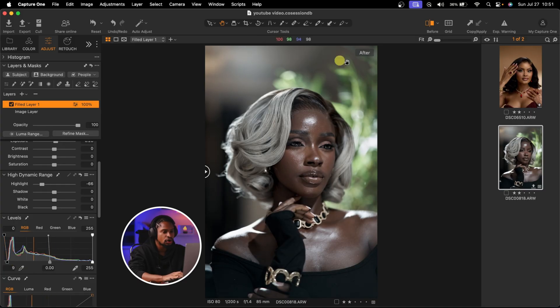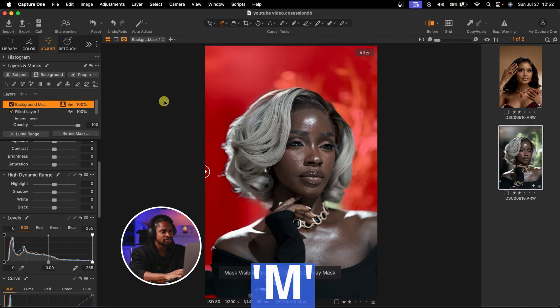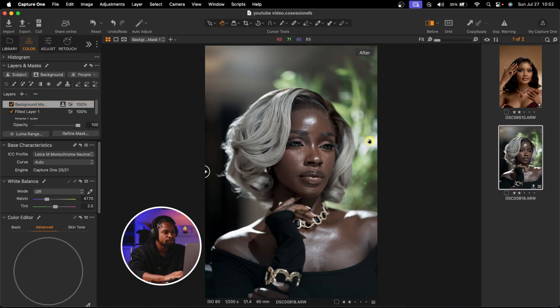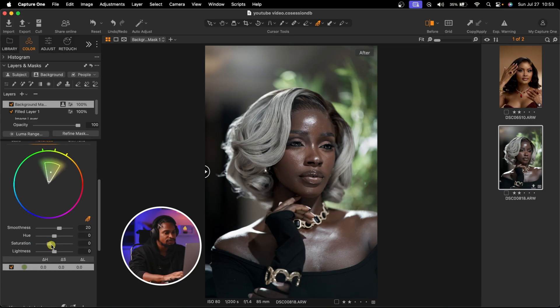Now I'm going to work on the background separately — I want to boost the green on the background. I'll click on the background layer under Layer and Mask to select the background. If I press M, I can see the mask; pressing M again hides it. Any adjustment I make will only affect the background. I'll come to Exposure and take it down a little bit, then go to Color. Under the Color Editor in Advanced mode, I'll click the picker tool and select the green on the background, then increase the saturation and play with the hue and lightness.